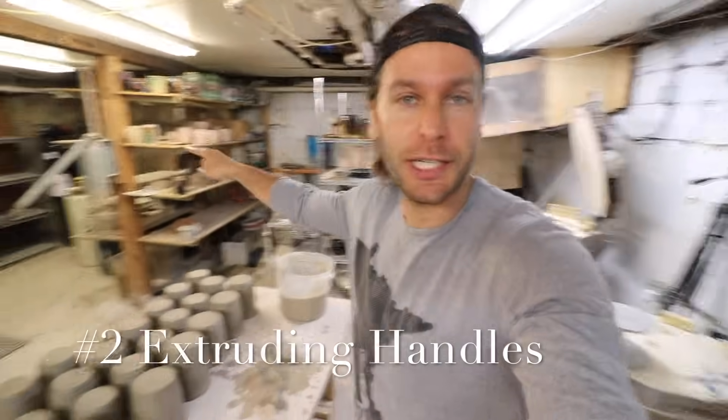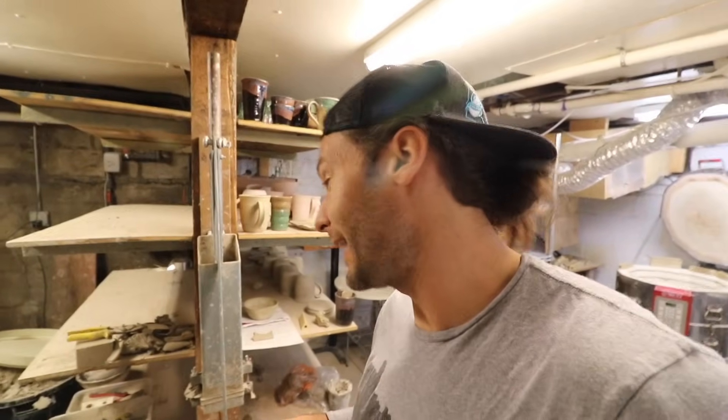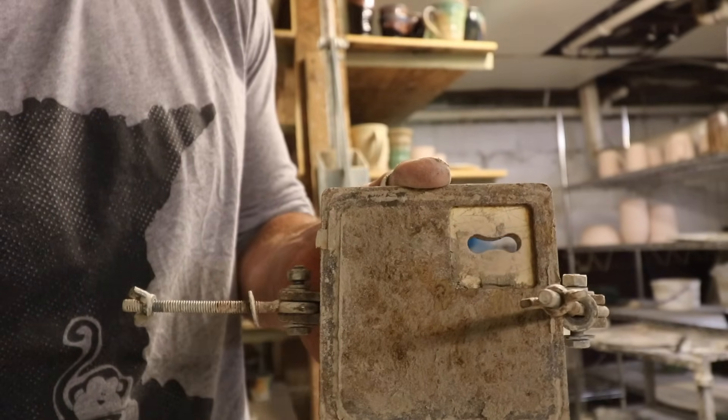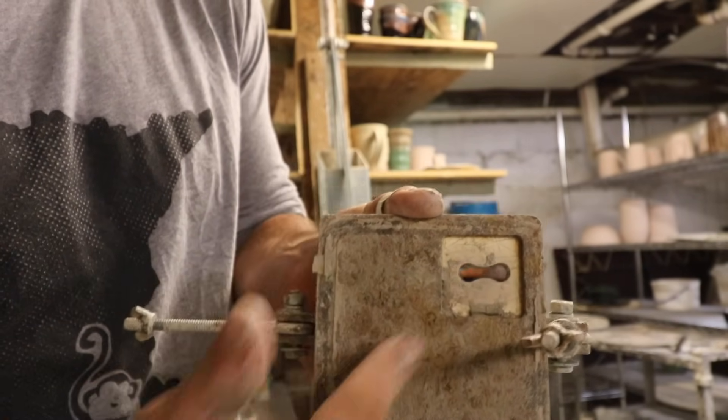Second way to make a handle: use an extruder. To make handles with an extruder, you obviously need an extruder — these things aren't cheap, but they're super nice, and this is how I do all my handles. You start with a big piece of clay that you stick right in there, and then you've got to have molds, and you just use this thing as leverage to push that clay out. Super nice and efficient. Some people think it's a little less artsy or like cheating — when I was in college, they didn't actually let us use the extruder; they made us pull handles. But now that I can do whatever I want, I like using an extruder. This is the handle mold that we push the clay through — that's what the handles look like.